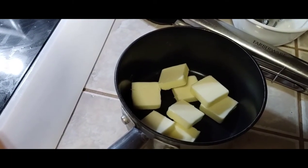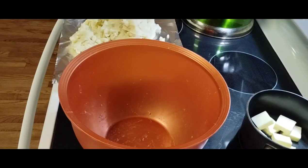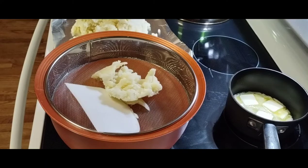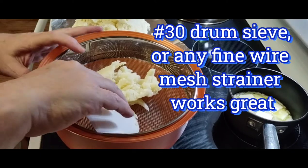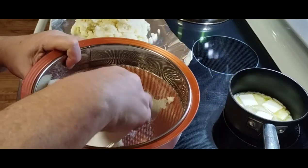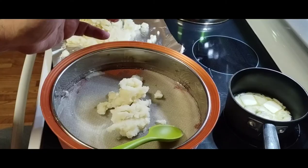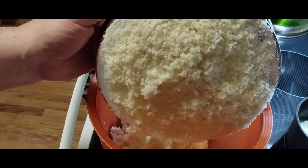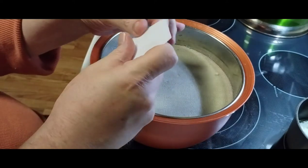We're gonna melt down three quarters of a stick of butter, or six tablespoons. Now we've got our bowl and our potatoes, and we're gonna start pressing the potatoes through a sieve. This will help break up any of the smallest chunks and make a really smooth potato. Three pounds took about four minutes to press through.